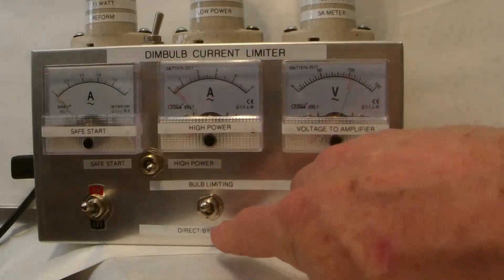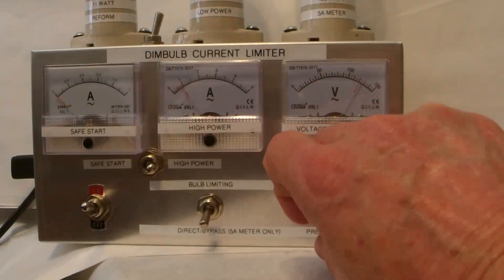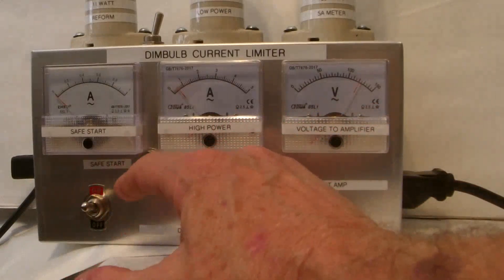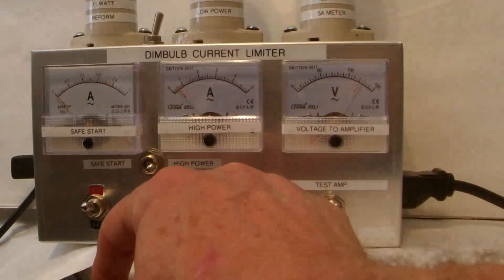It's now safe to switch to direct bypass. Now it's direct bypass — 120 volts and I can just read how much current the amp is pulling. There's no reason to have the amp in standby mode; you just run the amp in on mode because this gives it all the protection it needs.